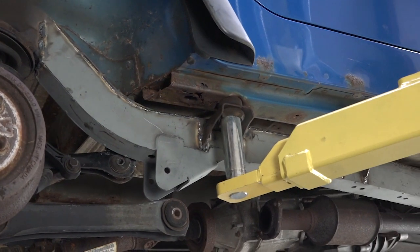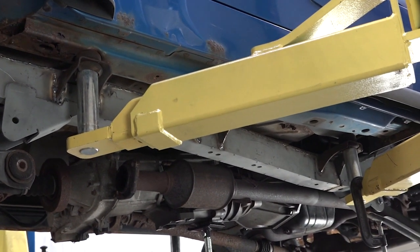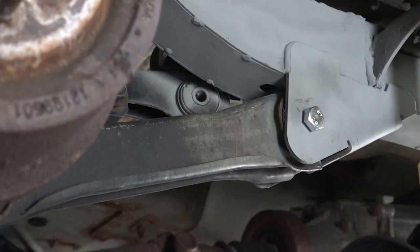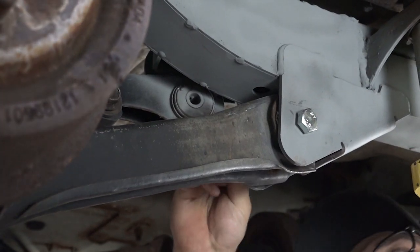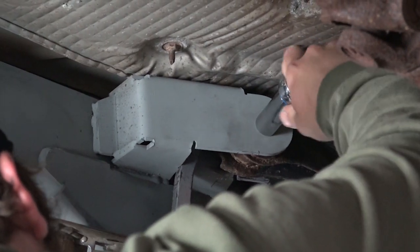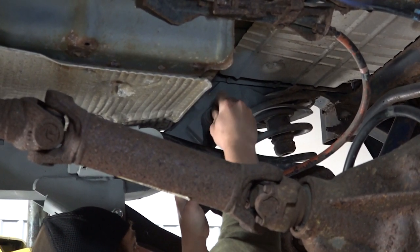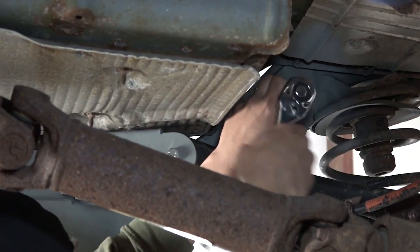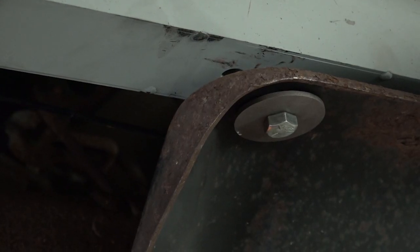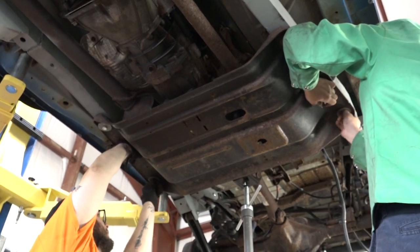Step 9. Begin reassembling your vehicle, starting with your lower control arm bolt. Reinstall your upper control arm bolt. Reinstall your upper sway bar end link. Reinstall the six transfer case skid plate bolts. Reinstall your rear section of the exhaust.